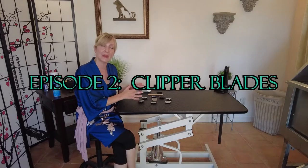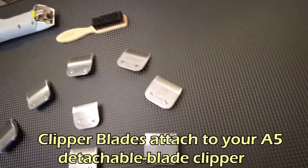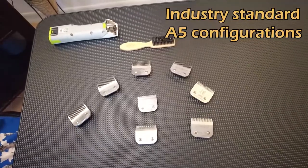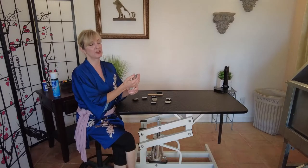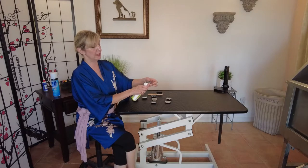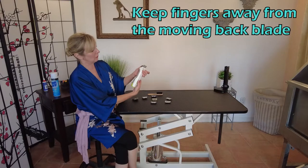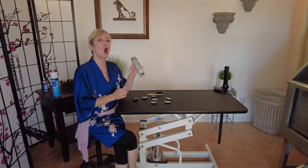Clipper blades are what attaches to your clipper with the A5 hinge mechanism, which is industry standard for all A5 types of devices. Onto the hinge — we turn on the motor and push down the blade, making sure that the blade is seated well. To release, you have a release latch. Click it in, keeping your fingers away from the edge, and now you're ready to cut with your A5 compatible blade.